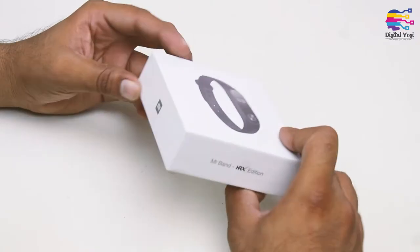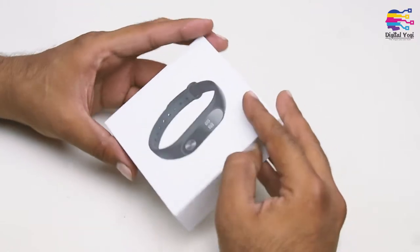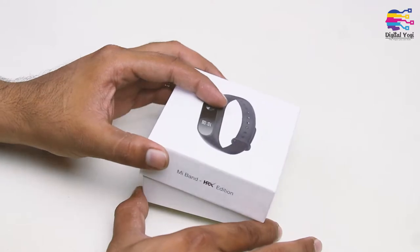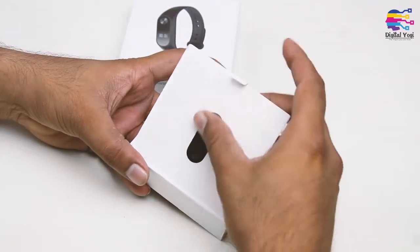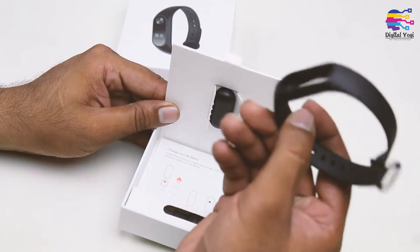First, let's open the box. Here we have the MI Band HRX edition — the same exact MI Band. Let's get started with the unboxing.